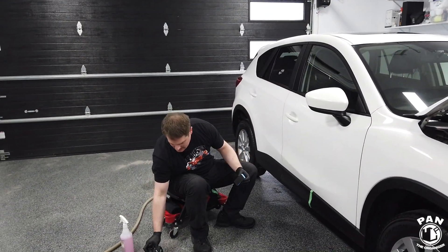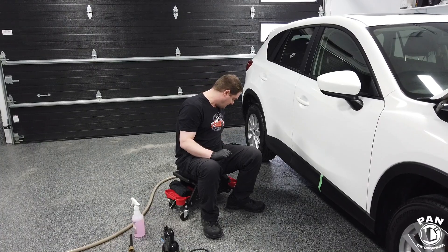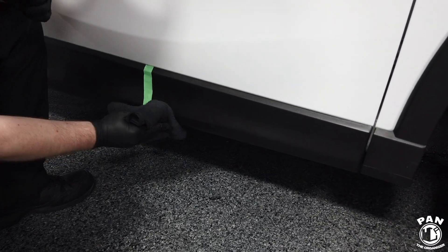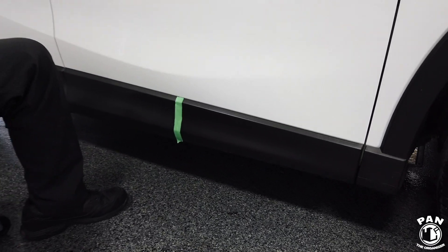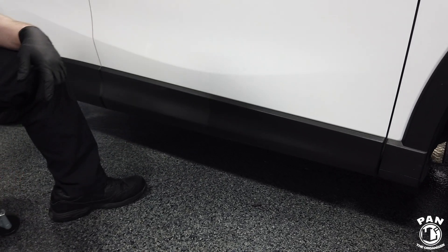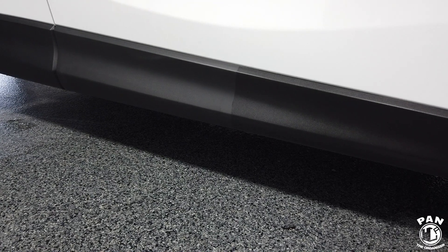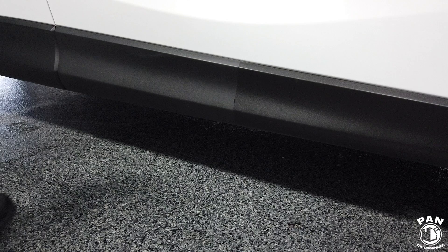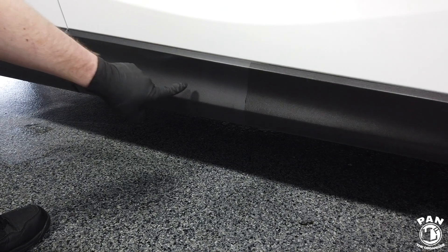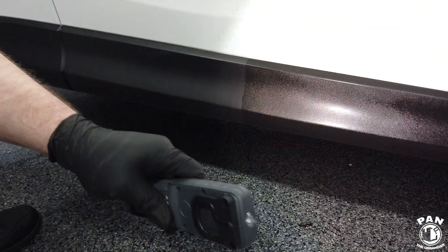We're just about done with that five-minute time window, so we're going to go ahead and buff off. Very easy to buff the excess off. Now let's do the reveal — remove the tape so you can see the before and after. Even though this trim is not too old — this is a 2014 — you can already tell the difference. With a detailing white light, hopefully you can tell the difference even more.